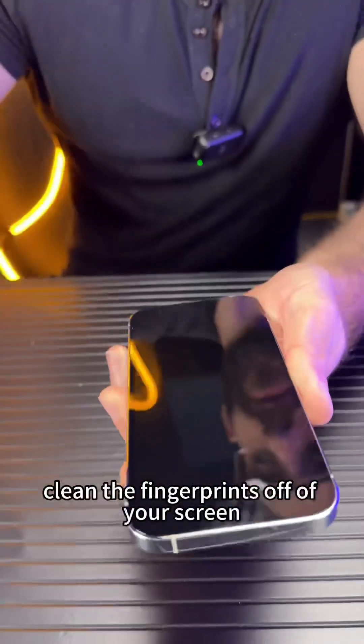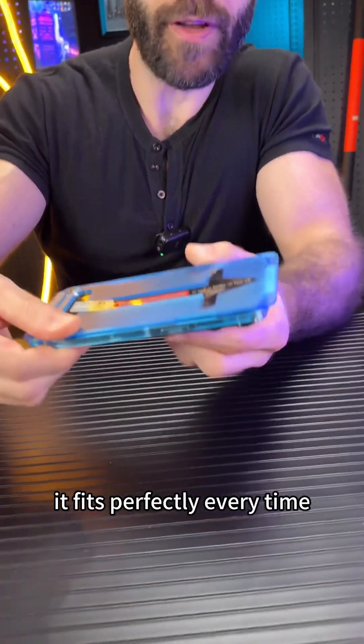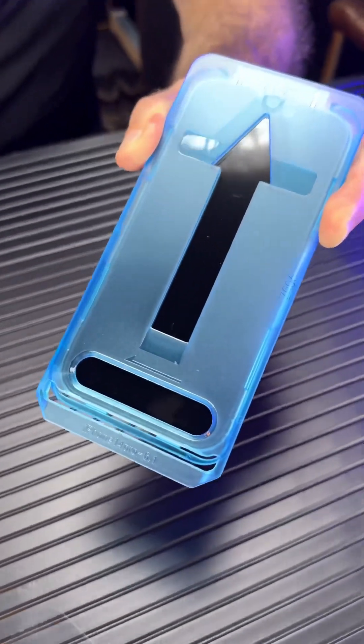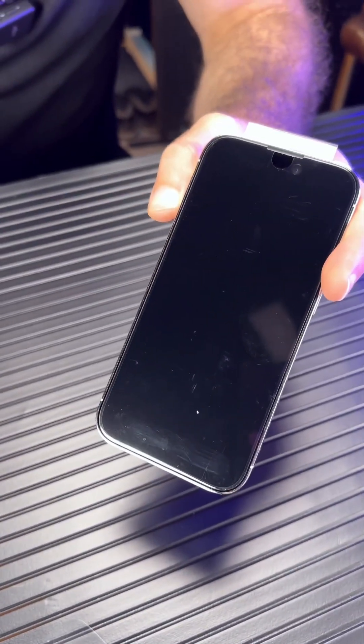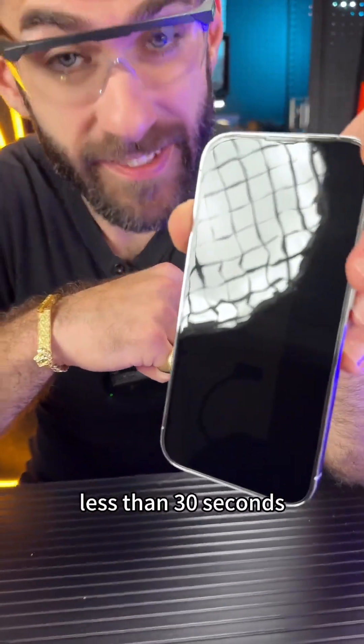Clean the fingerprints off of your screen. Don't worry about dust, don't worry about air bubbles — it fits perfectly every time. Pull the dust removal tape, swipe, give up the sticker. Now remove the tray, and as you can see: no dust, no air bubbles, less than 30 seconds.